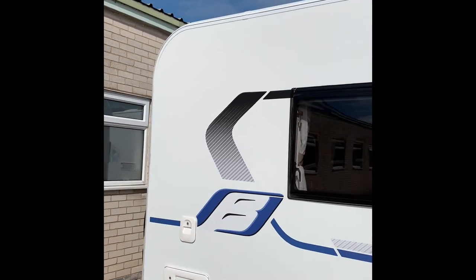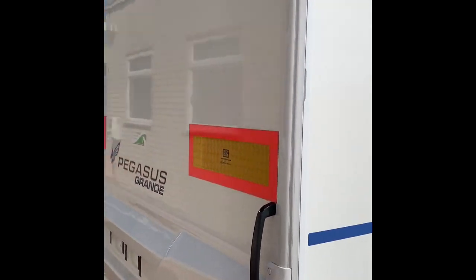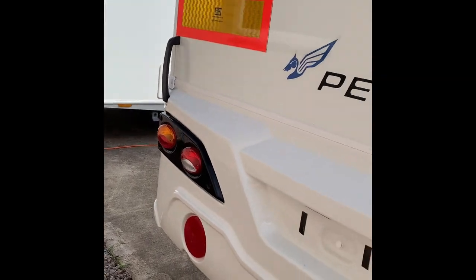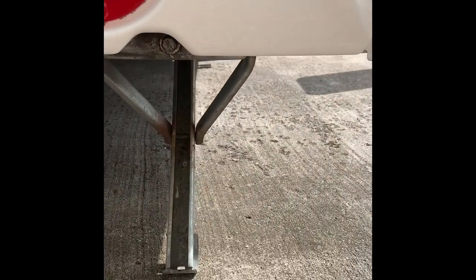Starting at the back end of the vehicle, we've got grab handles on the back, light clusters — indicators, brake lights, running lights, and reversing lights — space for your number plate, and the corner steadies at the back.